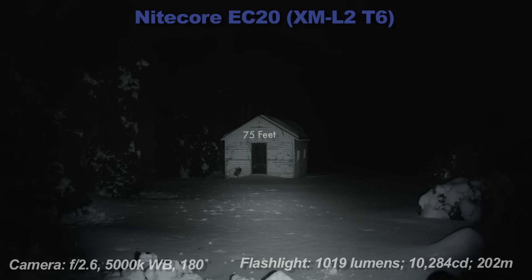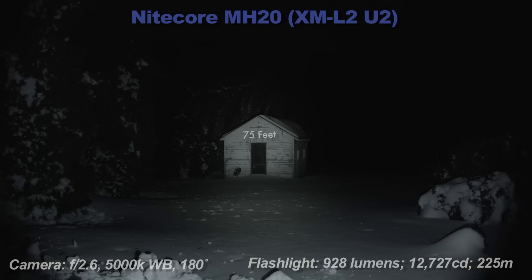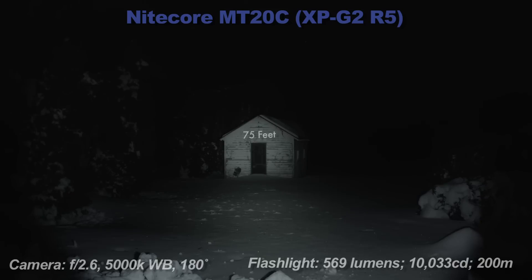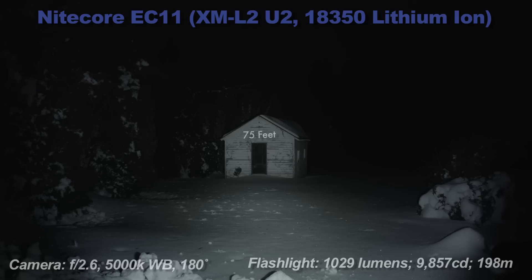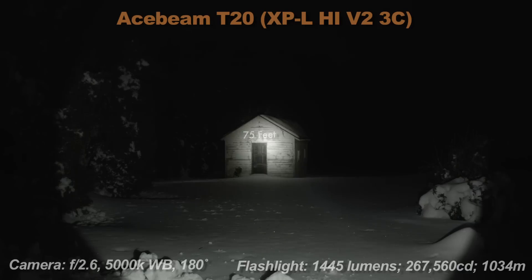Now the beam shot section. I have a few other similar Nitecore lights shown here - some brighter, some less bright, some neutral tinted, and some cool tinted. It should give you a good idea of the beam pattern of the EC20 at about 75 feet away. The figures on screen are my readings, not official manufacturer ratings. They are measured using the FL1 standard, not random numbers picked out of the air.